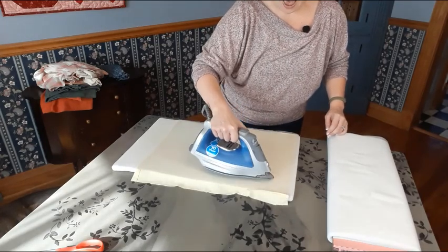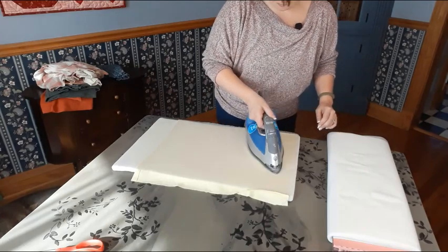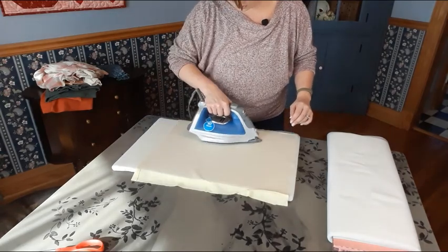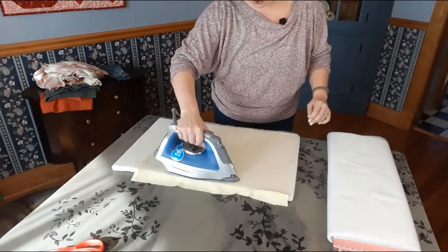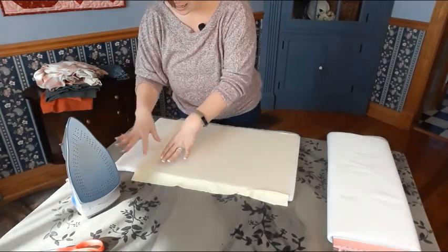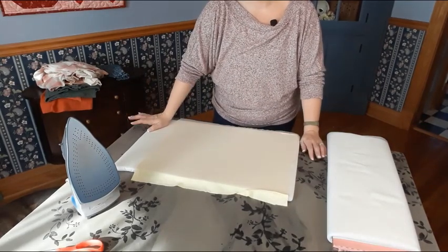One more quick pass to make sure I got all of the corners — of course I'll be cutting into this so I'll take my strips from the nicest areas right here in the middle. And we're ready.